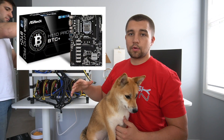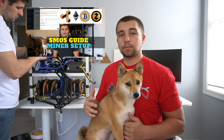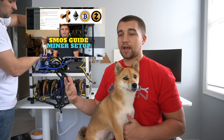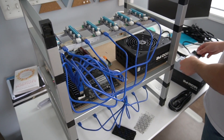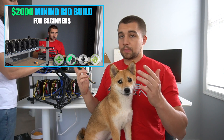We're using the H110 BTC Pro motherboard. We've got a G4400 on it. We've got Crucial Ballistix RAM, just 4GB. We're going to be running Simple Miner SMOS — we've got a whole video showing you how to do that. If you need a more in-depth beginner rig guide, we have a rig building video for beginners.